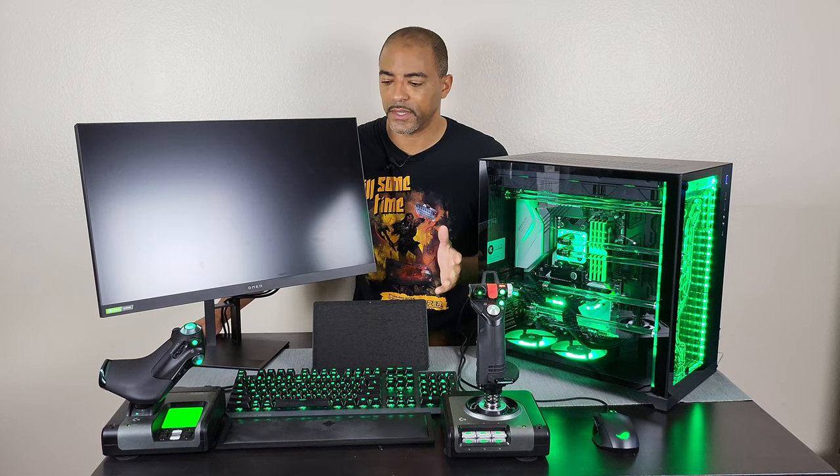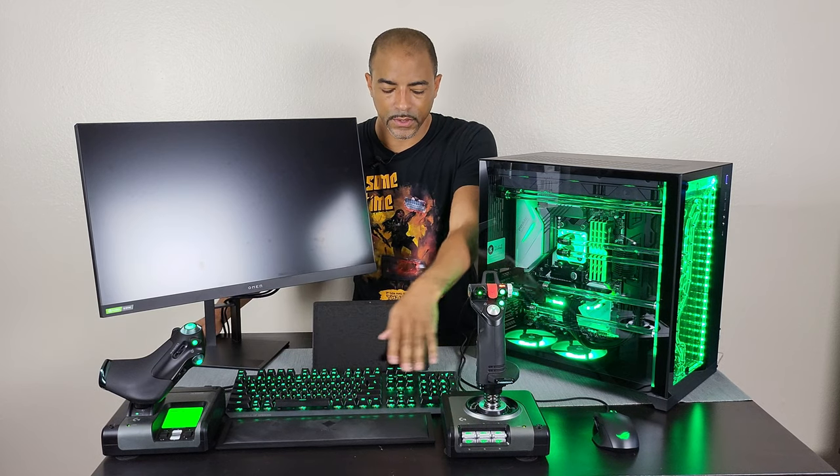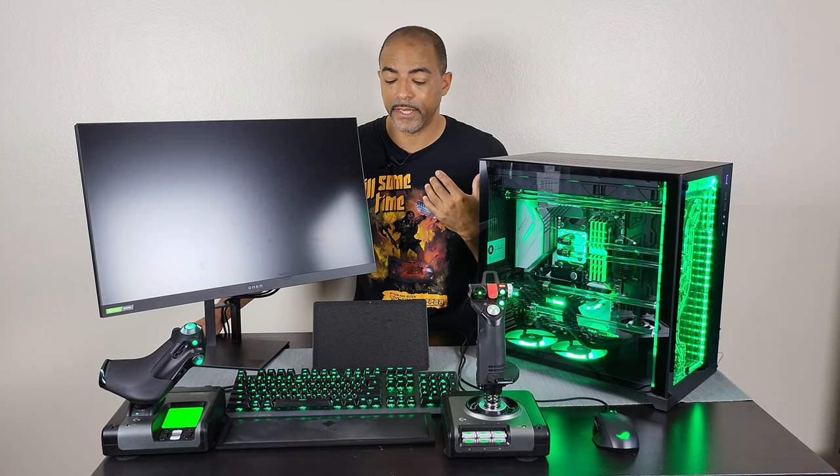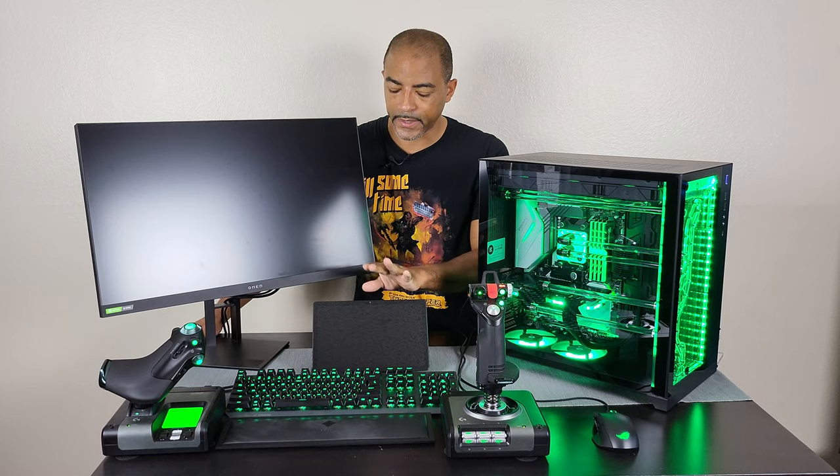HOTAS stands for Hands-On Throttle and Stick. And then of course the keyboard here — full-size keyboard, function keys, number pad. I need that for games like Elite Dangerous. And then a tablet here to allow me to use a system called Game Glass to actually integrate tablet features with games like Elite Dangerous and Star Citizen. So it's a really nice immersive space sim setup.